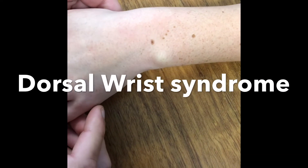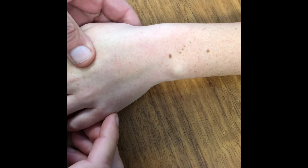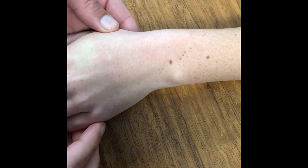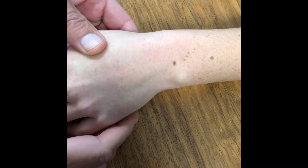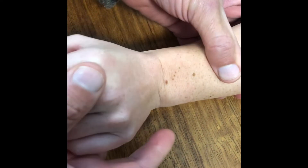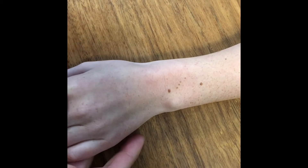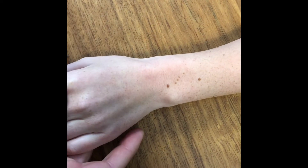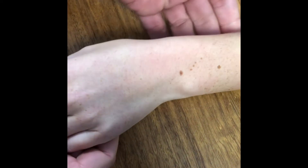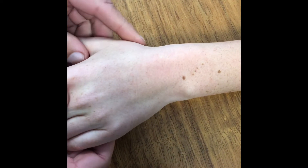This is the wrist of a 20-year-old female who presents with dorsal wrist pain. It's important to pay close attention to the history. Her main complaint is an inability to load the wrist in extension, such as doing yoga, planking, push-ups, or even climbing out of a chair or bath. Loading the wrist in extension is very painful. She had a similar experience on the right side, successfully treated with a cortisone injection.